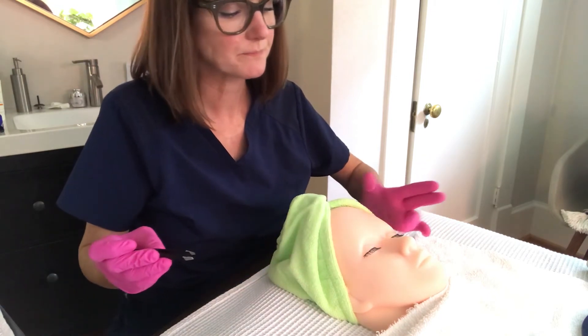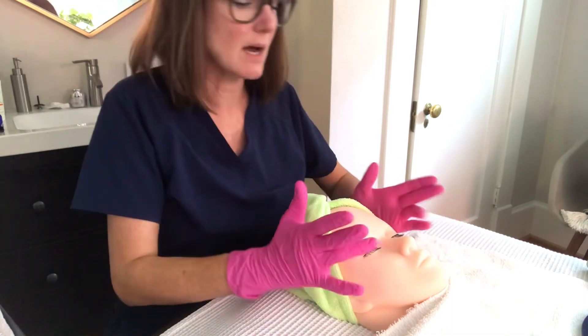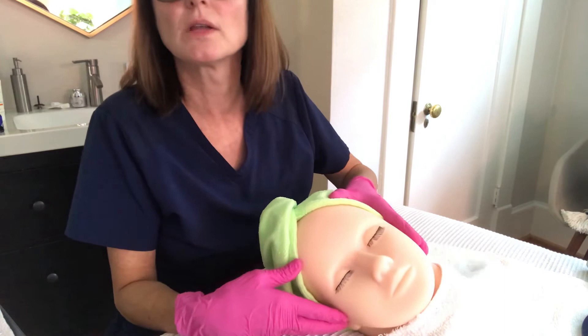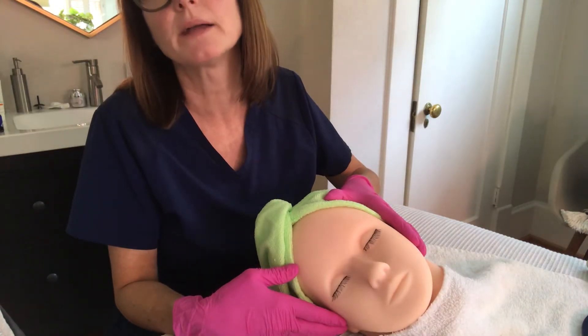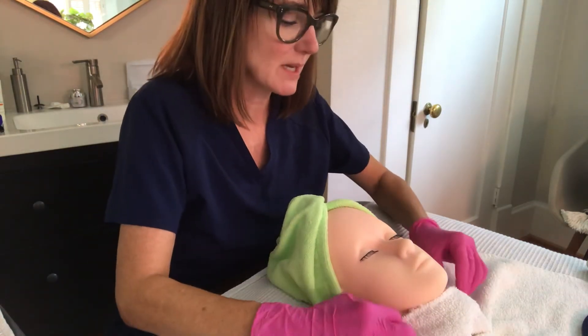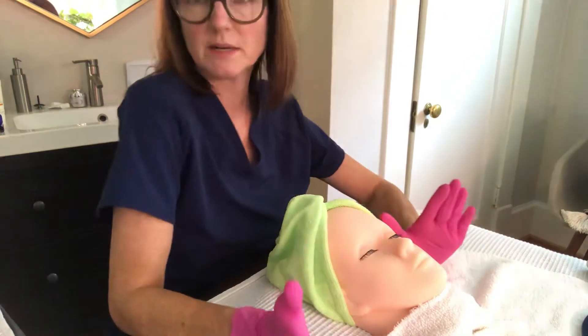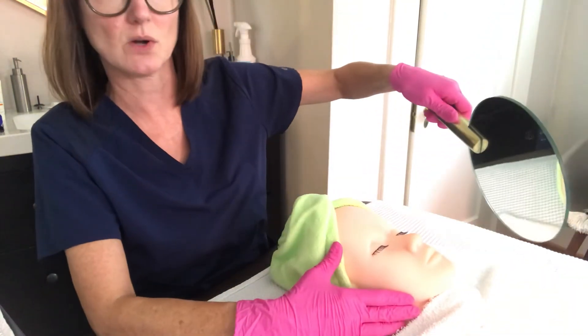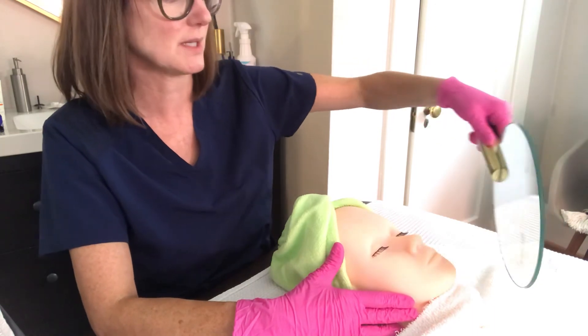Wait, making sure everything is set, and her lashes look amazing. When you feel like she can open her eyes and everything looks really good, grab that mirror and show your client — she's going to be so happy to see herself. She's in love with them.